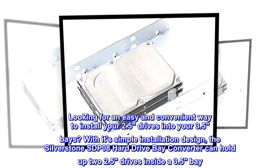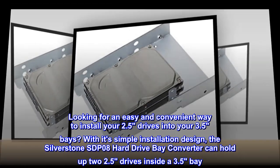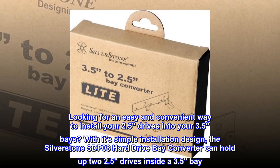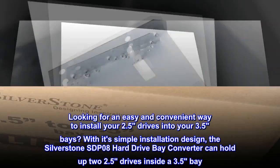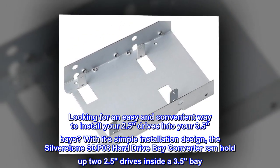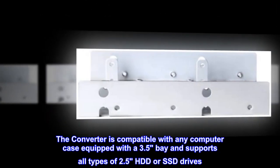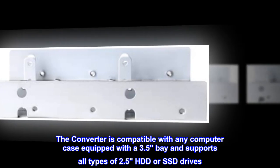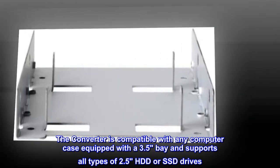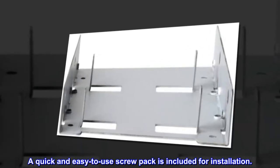Looking for an easy and convenient way to install your 2.5 drives into your 3.5 bays? With its simple installation design, the SilverStone SDP-08 hard drive bay converter can hold up to two 2.5 drives inside a 3.5 bay. The converter is compatible with any computer case equipped with a 3.5 bay and supports all types of 2.5 HDD or SSD drives. A quick and easy to use screw pack is included for installation.